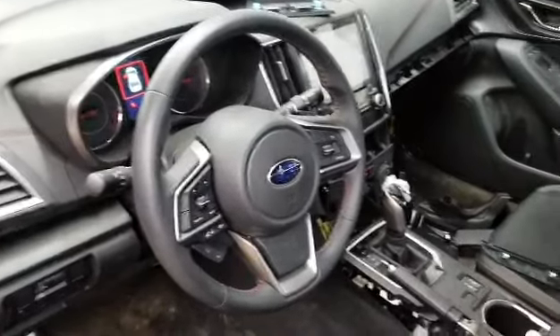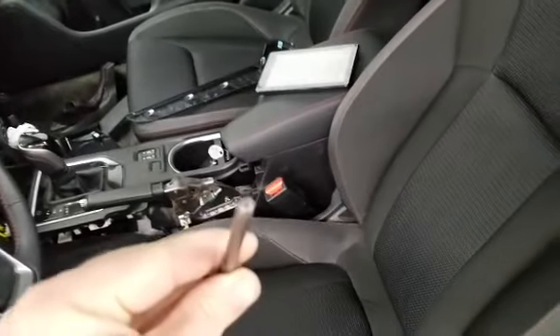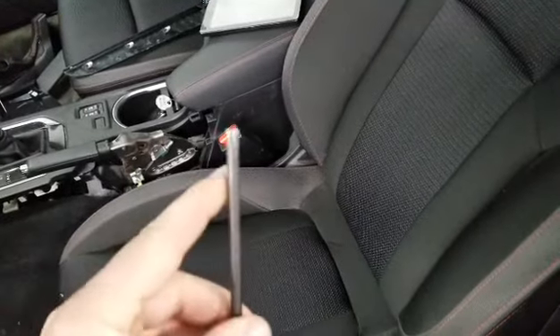There are three holes on the side — two on the side and one on the bottom. It is right here as you can see it right there. I'm gonna use a T30 to show you. There's actually a little spring inside. I like to use a T30 — something that's round and has a thick end, just like this.